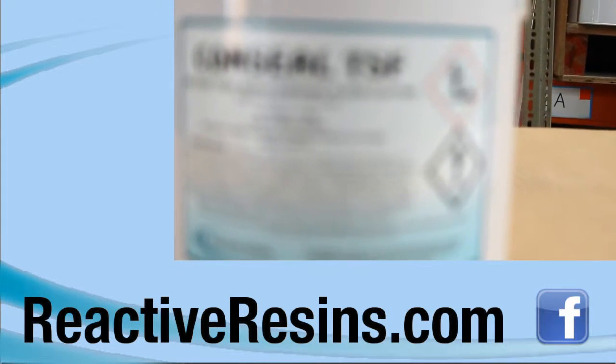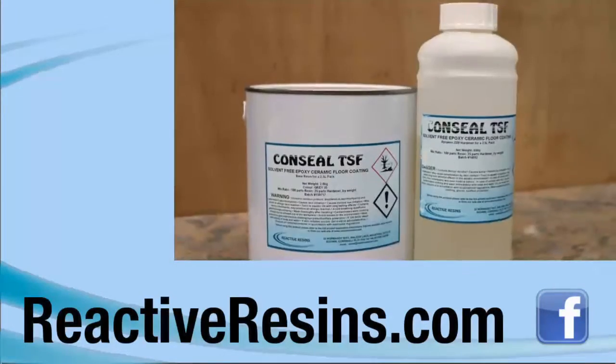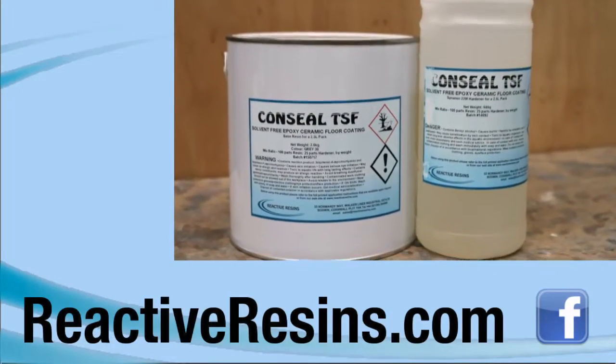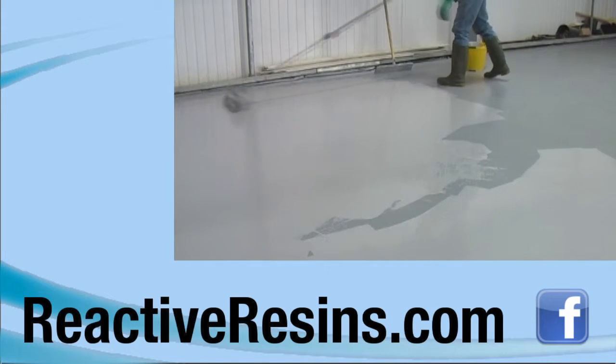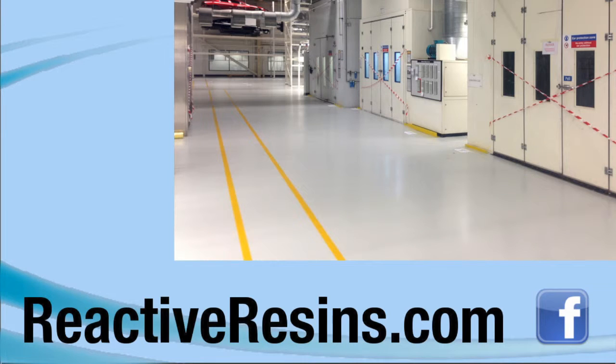Hello and welcome to Reactive Resin's instructional video on how to apply Conceal TSF, our two-part totally solvent-free epoxy floor coating, which has exceptional abrasion resistance and is suitable for use in high wear areas, as well as situations where the use of solvents could cause a problem.